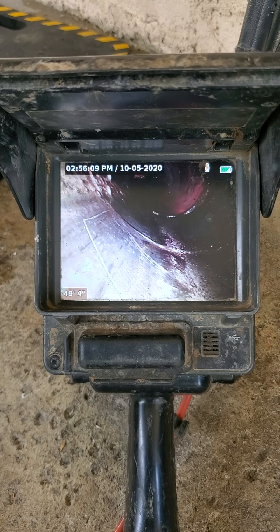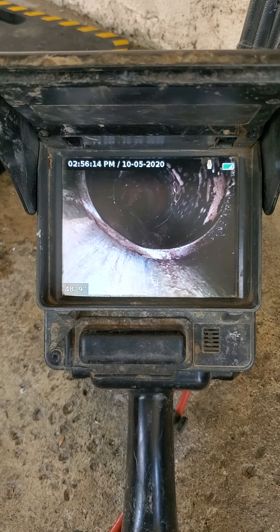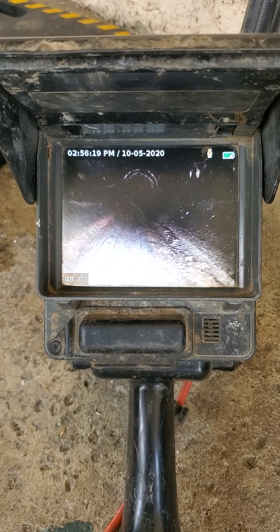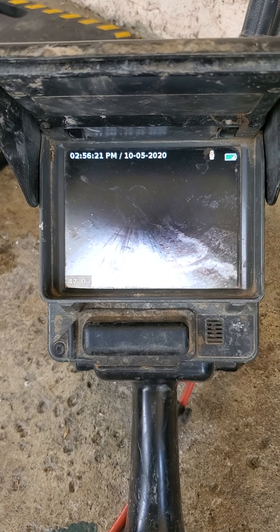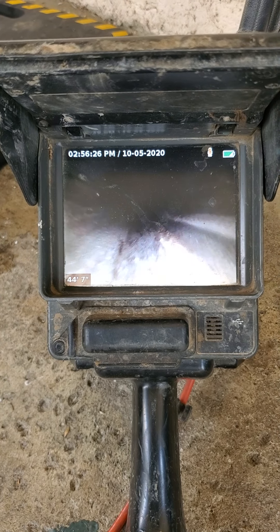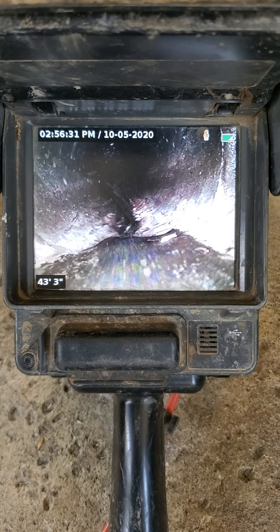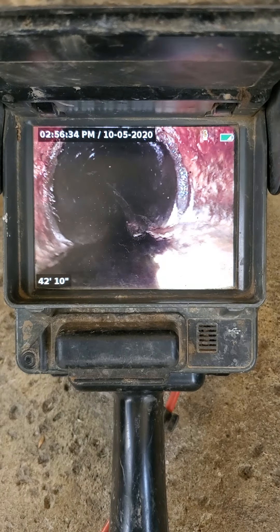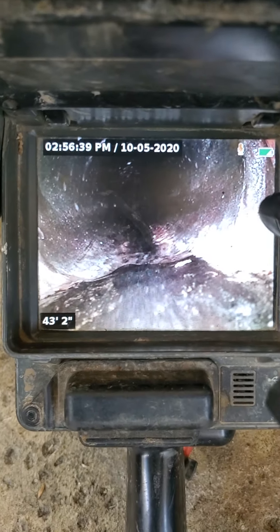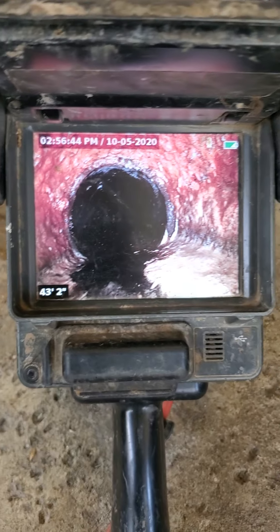Also the pool trap, which is a cast iron fitting — it's a little rough but I didn't see any breaks or anything. It seems like it's got a little bit of a belly. Right there — that's the pool trap. That's because it's cast iron. You can see it's starting a little bit right there. It's just a small shift.